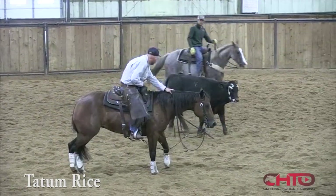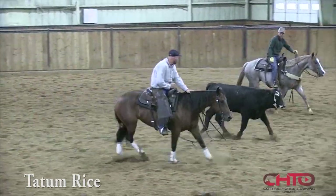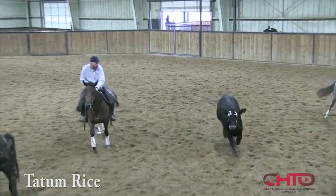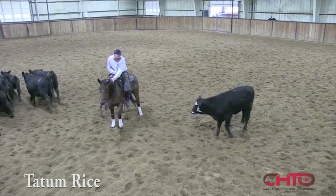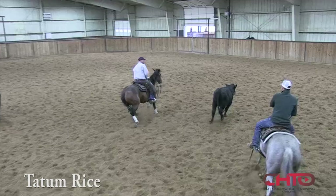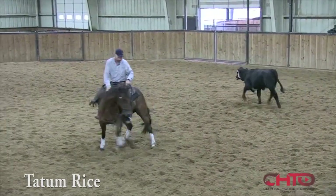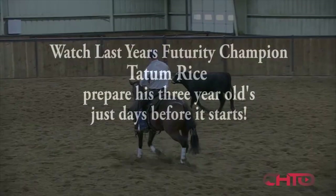She read good right there — that cow started to go to my left and then changed its mind, and she didn't miss it at all. I'd like her to smooth that out a little more, just stay soft across that turn, so I'll turn her all the way around.